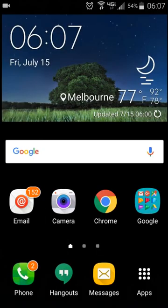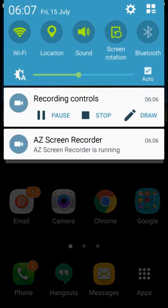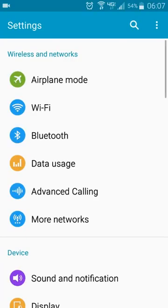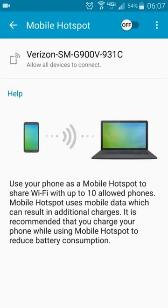So here's how you do that. In the settings section, which you can get to in more than one way — for me I can just slide down from here and click on that little sprocket looking thing up in the corner. When you get into settings, go down to where it says More Networks, and then where it says Mobile Hotspot, click on that. Move the little toggle at the top from the off to the on position.